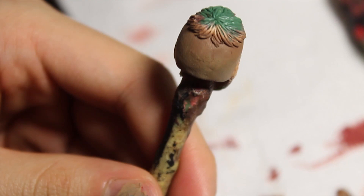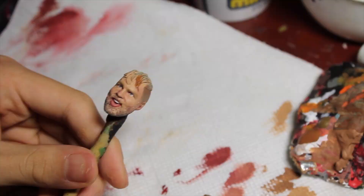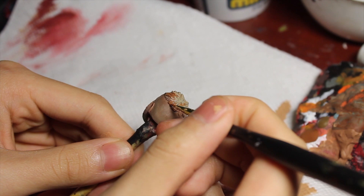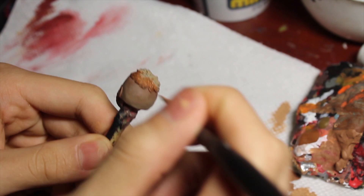Now we move up to the top - I've got some chestnut brown color, which is a lighter brown that will work as a good base for the hair. I'm taking a tinier brush to get the edges of the strands of hair, trying really carefully not to get any brown on the skin tone.